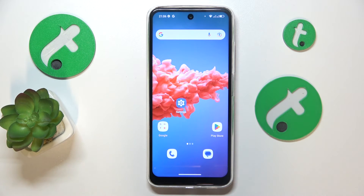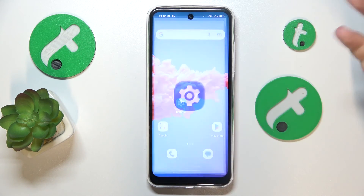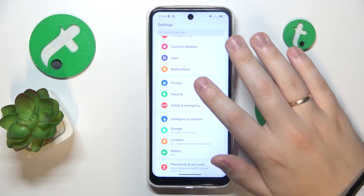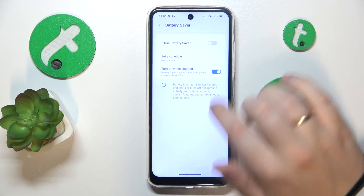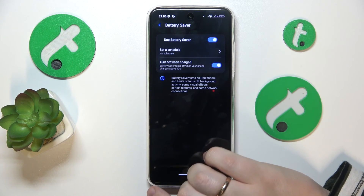If your system has already overheated and you would like to help it cool itself down, you can do that by enabling the battery saver option. Launch Settings, then open Battery Preferences, then open Battery Saver and simply switch it on.